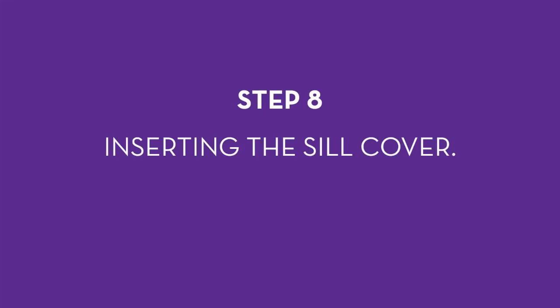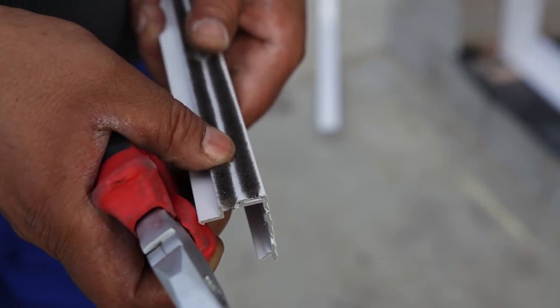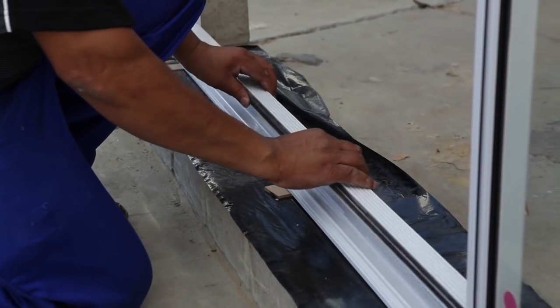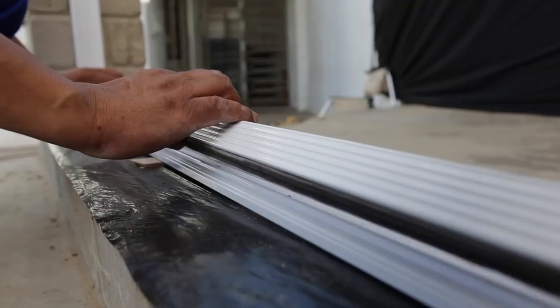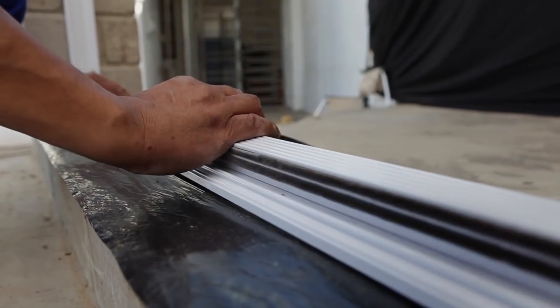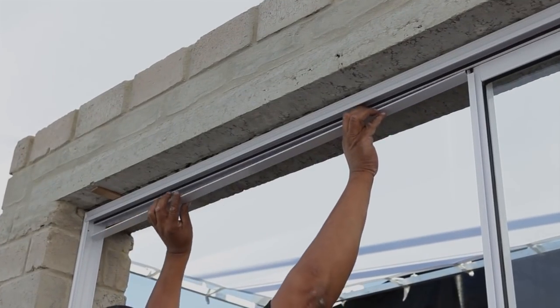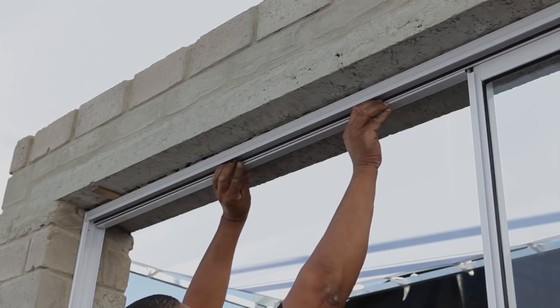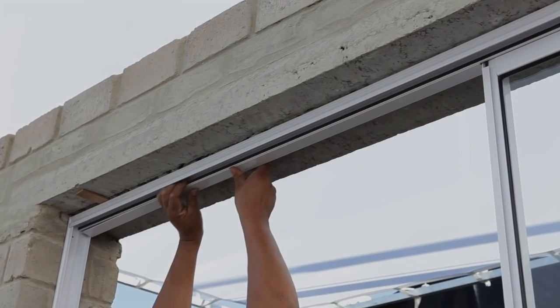Step 8: inserting the sill cover. Slip the sill cover — with the distinct lines on top and two pieces of wool pile on the side — on top of the sill in line with the bottom of the fixed pane. The wool pile needs to face towards the exterior of the room. Clip it into the frame, then clip the top cover into the top inside part of the frame directly above where the sill cover was fitted.